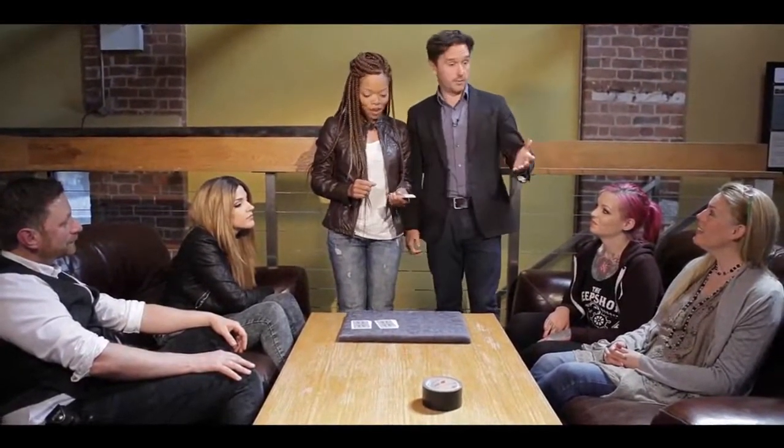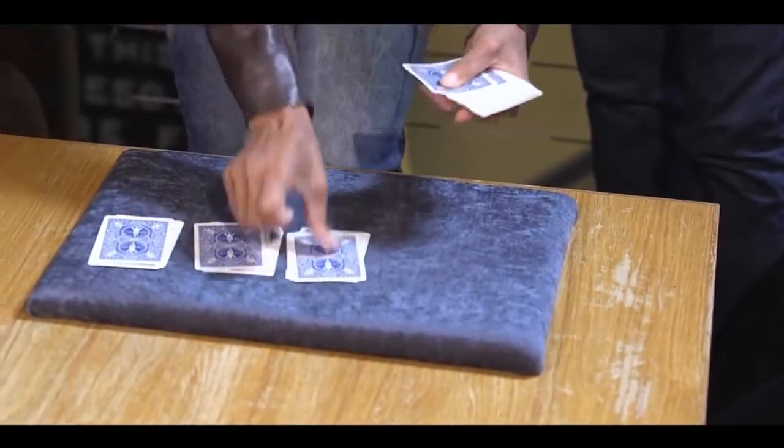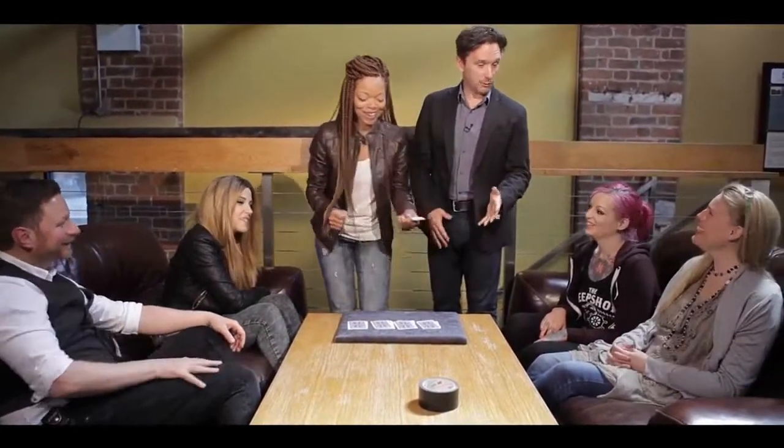The next question is: 'Was it a number card or a court card?' Ask them. Spell C-O-U-R-T right here — you are doing so well! And finally, ask them: 'Was it a jack, queen, or king?' King! So we know it was the King of Spades.